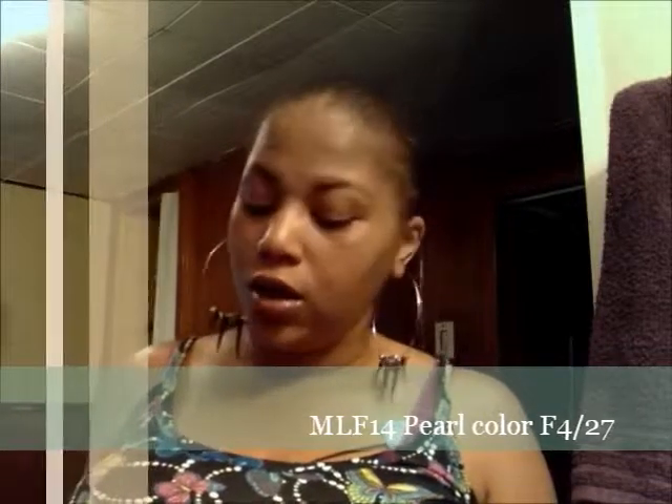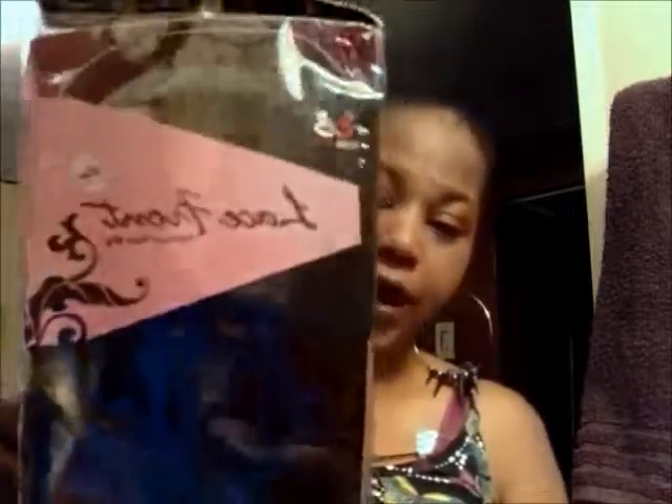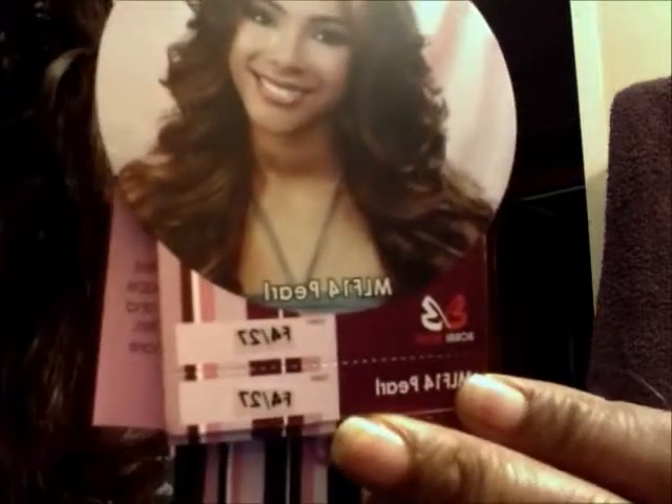The color is F4/27 and the style is MLF 14 Pearl. This is what it looks like inside the packaging. You guys can see MLF 14 Pearl, color F4/27 — that's what it looks like on the picture.